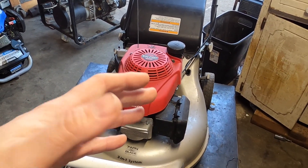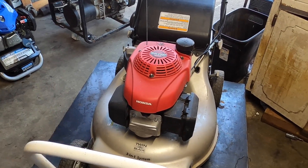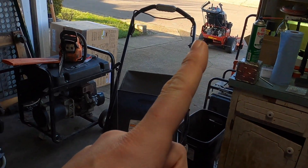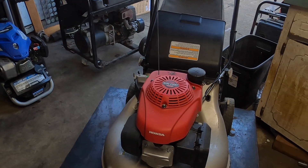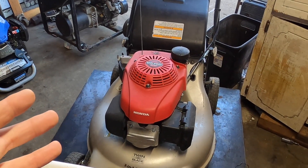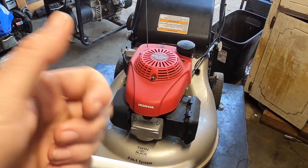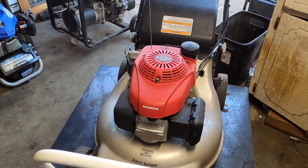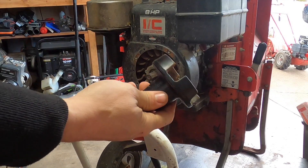I work on a lot of machines, so maybe the machine you're watching is something you own. You might own a generator, pressure washer, big mower, chainsaw — a variety of things. The only way to know if I'm going to fix it in the future is by subscribing. Maybe I'll get to the one you own and help you out. If it helps, put a thumbs up. Back to your normal video.